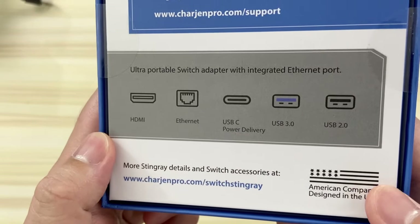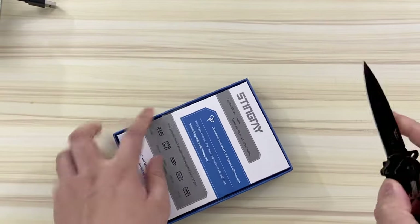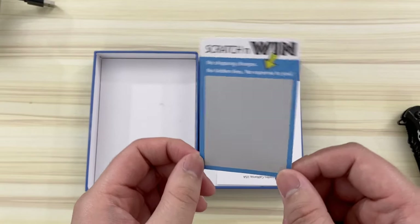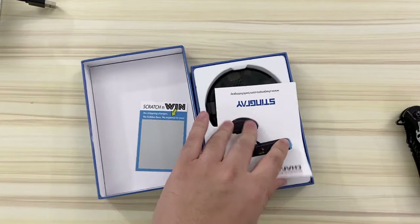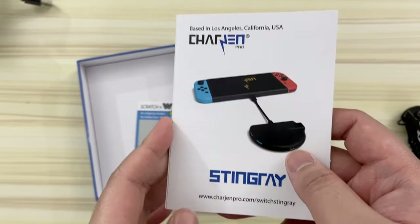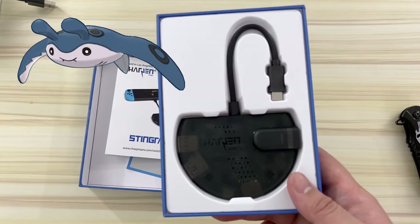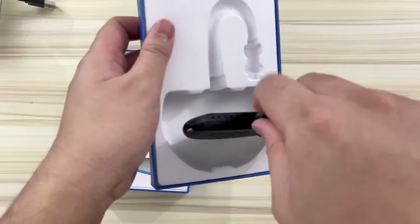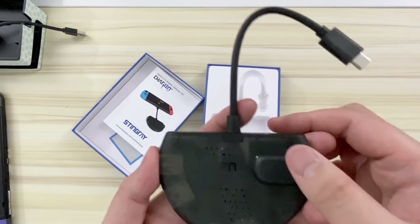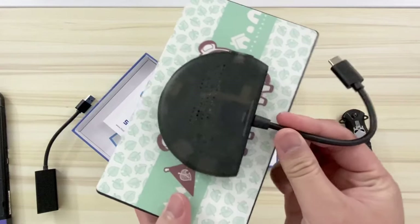Here are its features. So let's open it up. They have a little scratcher in here — I'll scratch that later. Here are the instructions; again, based in LA, California. Here is the actual Stingray itself. I like how there are little notches so it's securely in the box. Looking at the form factor of this thing, it's pretty compact and much smaller than the Switch dock.